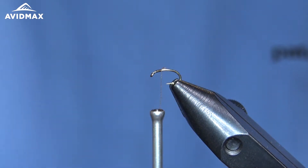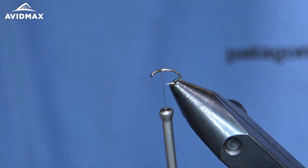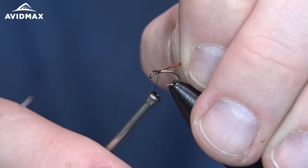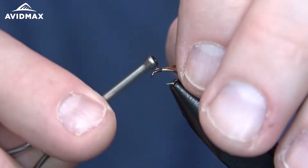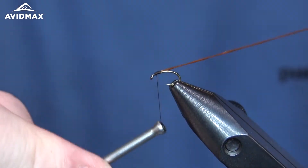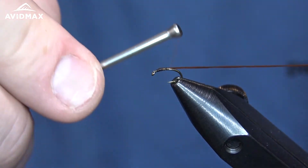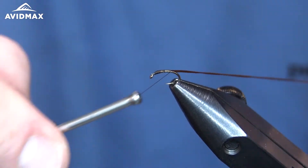Right from there I'm going to tie in our first material — the Unifloss. I'm going to tie it in right at the front section here and make sure it's secure. Then we'll work our way back down the body. You want to keep a nice smooth body, just like you would if you were doing a copper john or any other fly where you're going to do a wrapped material for the main body.